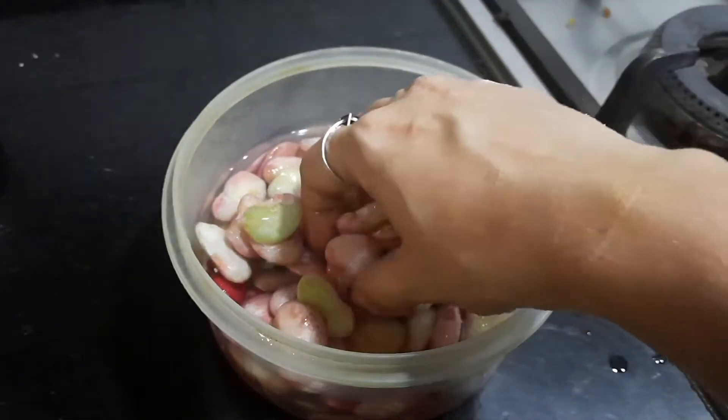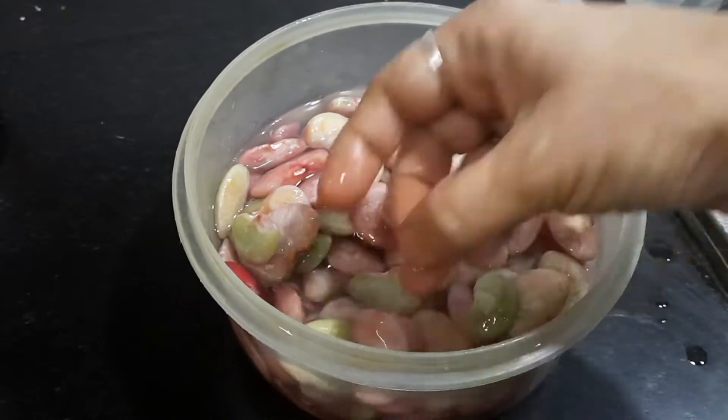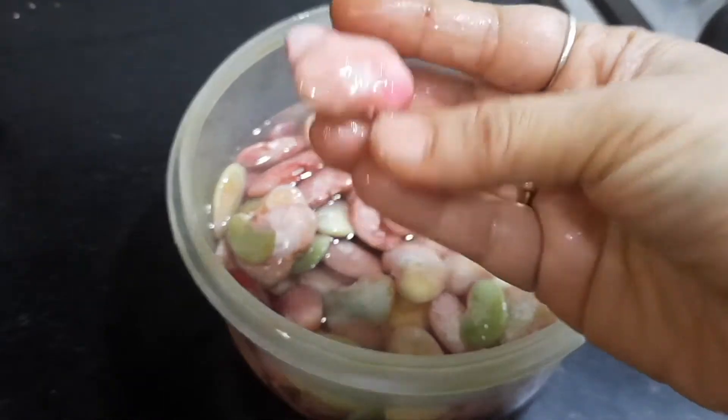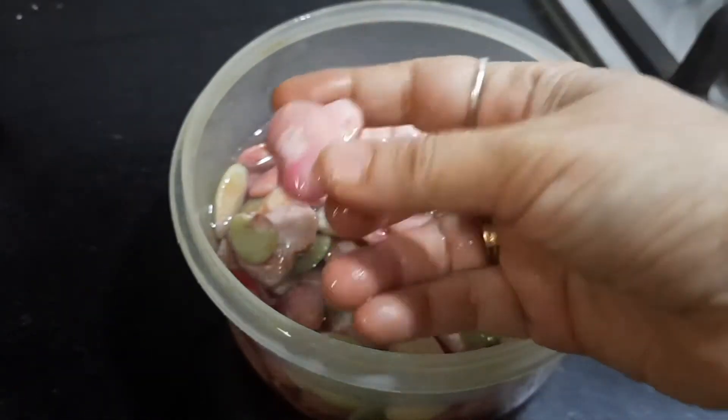For making the double beans kurma I have taken fresh double beans. The fresh double beans will be pink in color. Otherwise you can even get the dried double beans in the market. If you're going to use dried double beans then you need to soak it overnight and then pressure cook it.